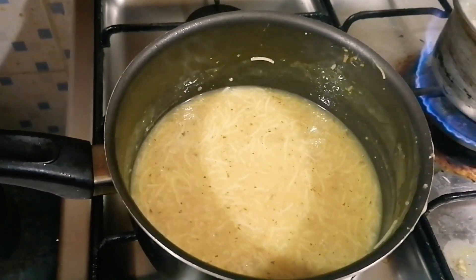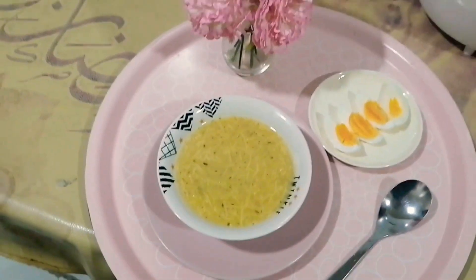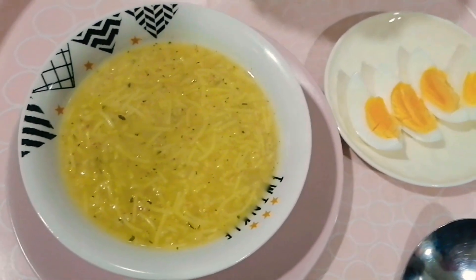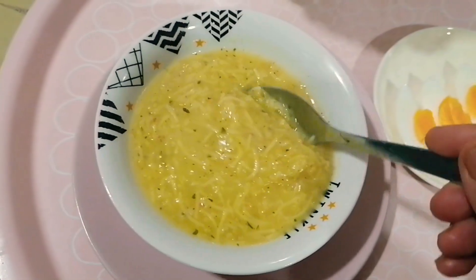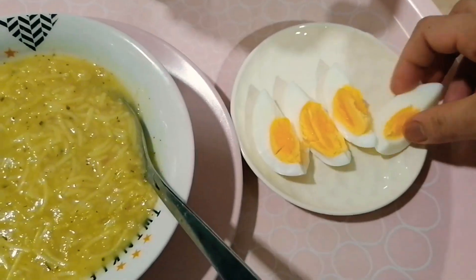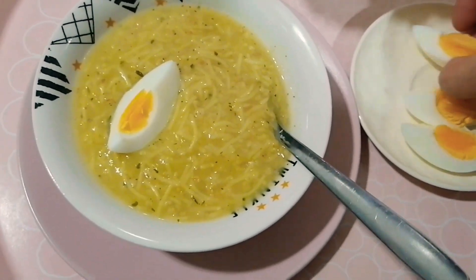Let's taste it — let's go guys! And now guys, this is the final result of our chicken noodle soup. As you can see, it is more thick because of the quaker oats — that is the secret. And also guys, it is your choice if you want to put an egg in it.